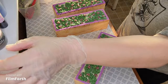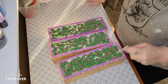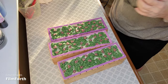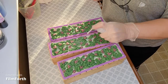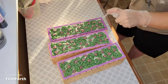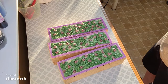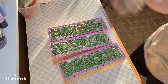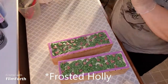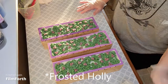On top of this, we are going to add some Sparkle Plenty from Mad Micas. And this does not lie — Sparkle Plenty, it is everywhere. Here is up close with Holly Jolly. This will be available on December 6th with the rest of the Happy Holidays collection. And we will be back for the cut.